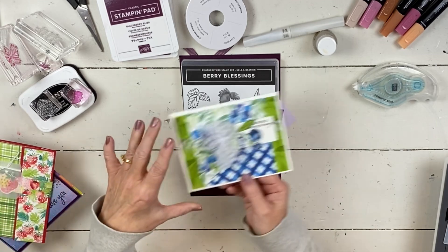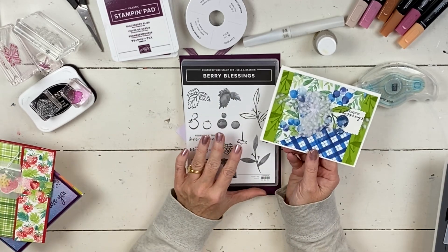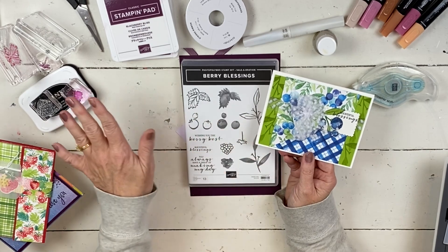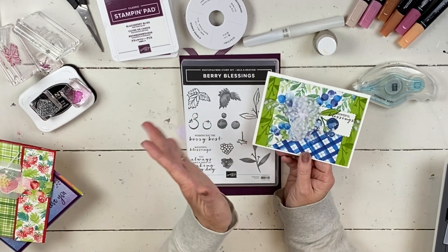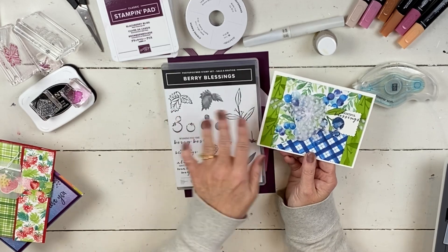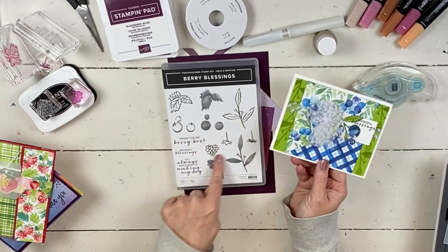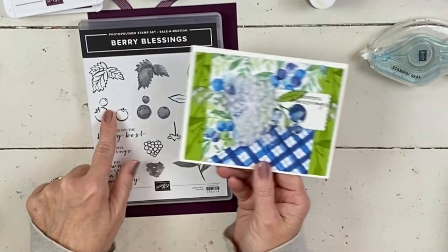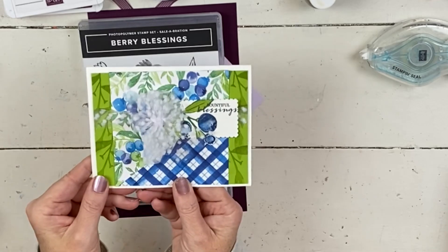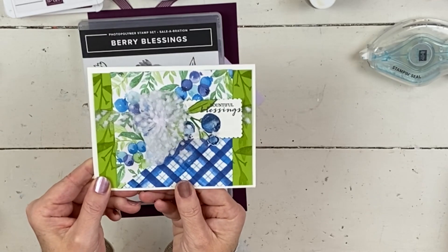This stamp set coordinates with a stamp and a punch that are in the catalog. I'll pull those in later - the punch is currently on back order, but that does the strawberry. This does the blackberry, raspberry, blueberry combination, as does the paper. The paper pulls in both. This is one of the cards and there's a tutorial up for this on my channel already.